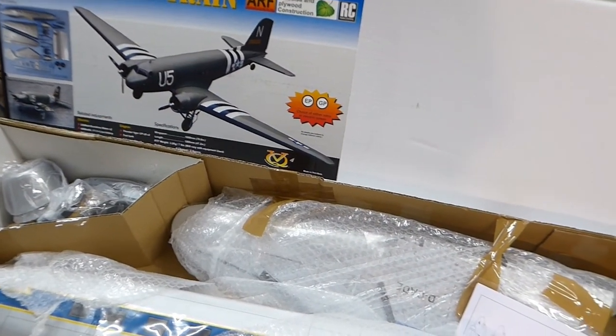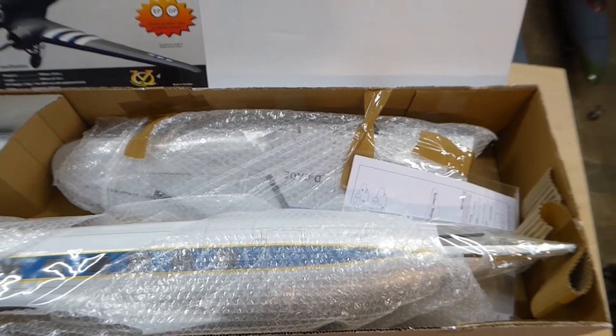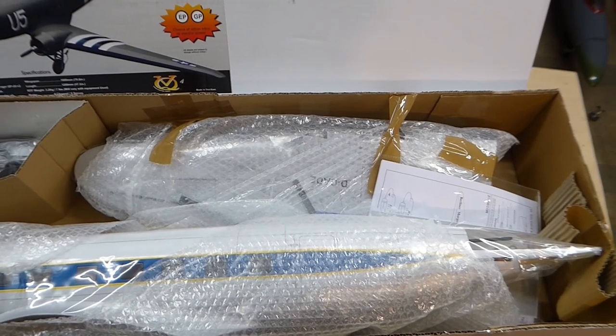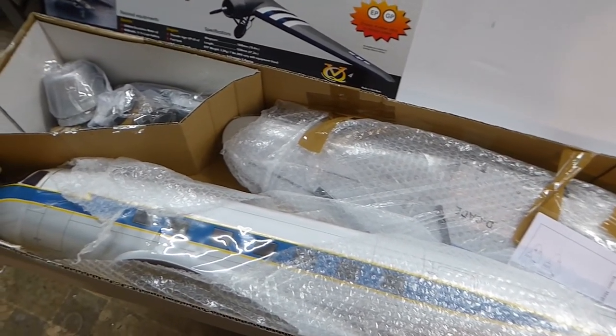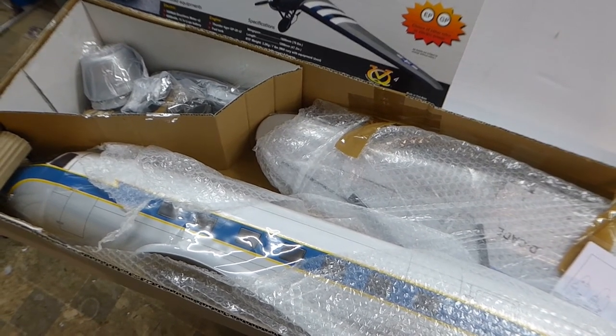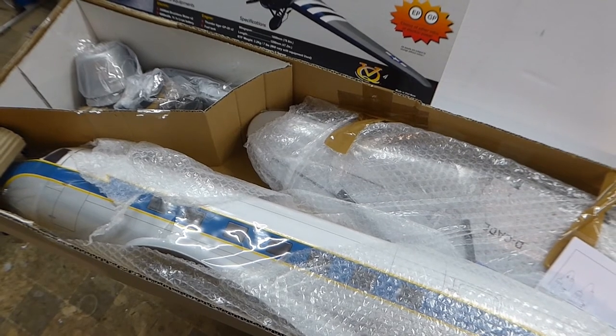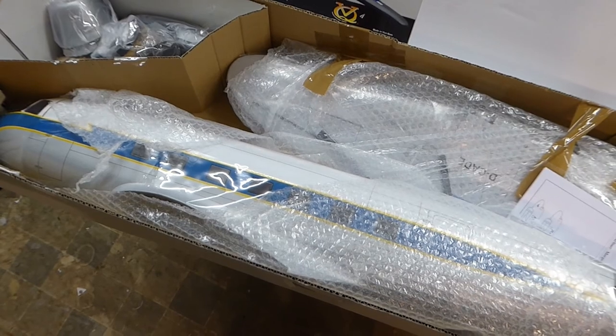As you can see, all the parts here came well packaged in bubble wrap. There's a full set of instructions and also some decals. As you can see, it's all balsa and ply, and the covering — heat shrink covering — is pre-printed with panel lines and such. So we'll get all this out of the box, we'll review the instructions, and we'll make a start.